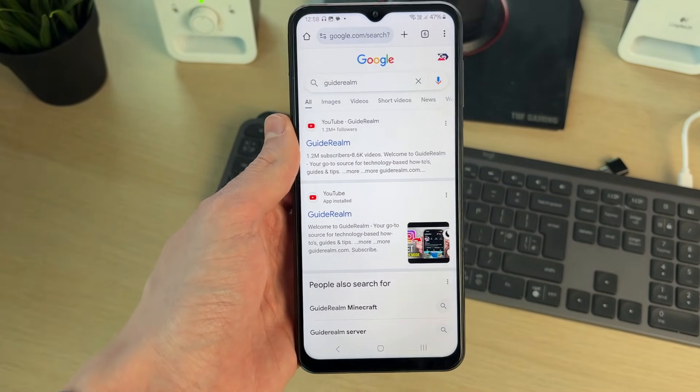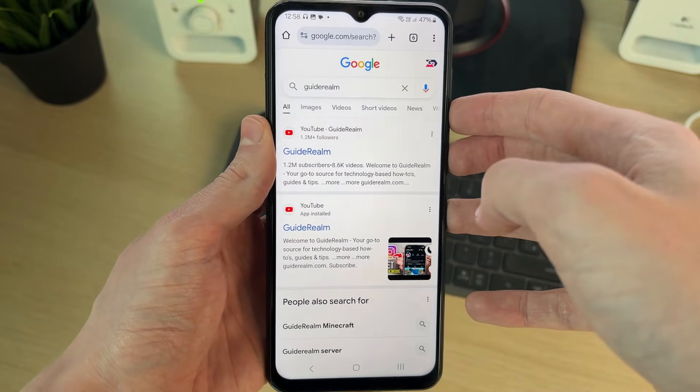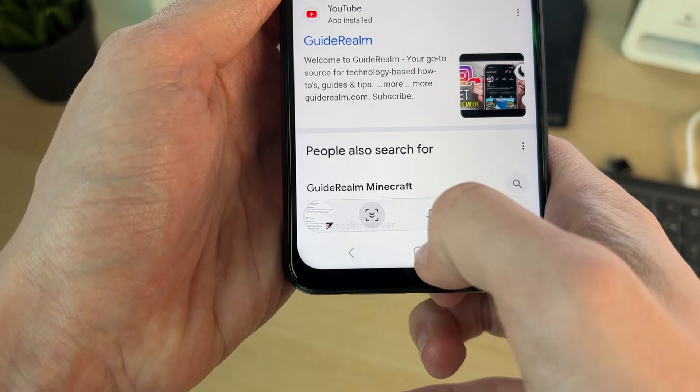Now what we need to do is press the power button and volume down button together. That is just going to take a normal screenshot, as you can see — then come to the right of it and click on this icon.